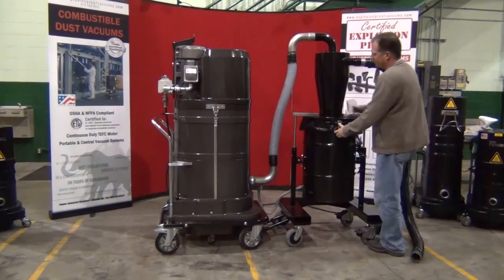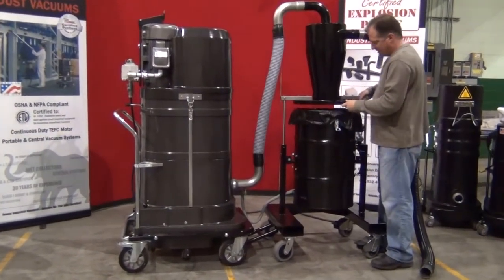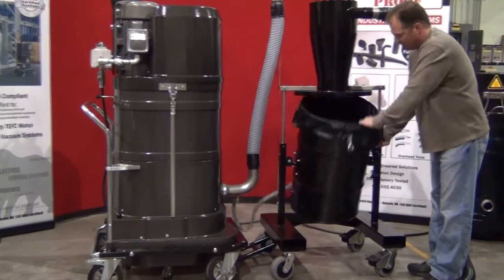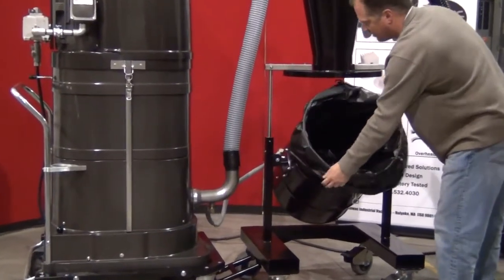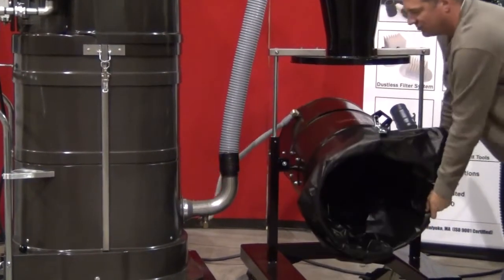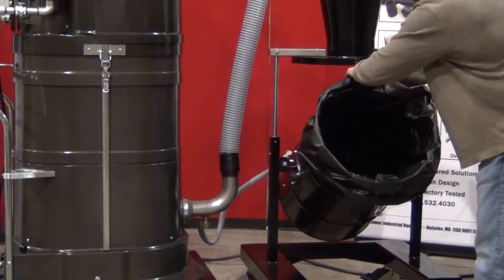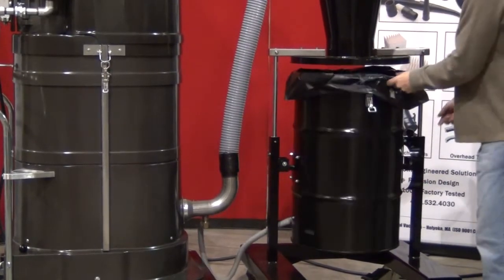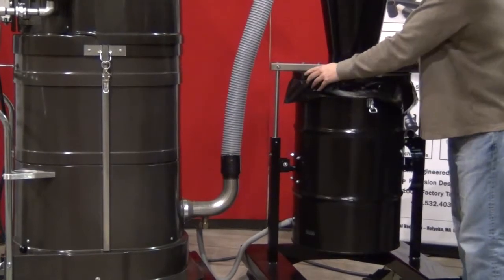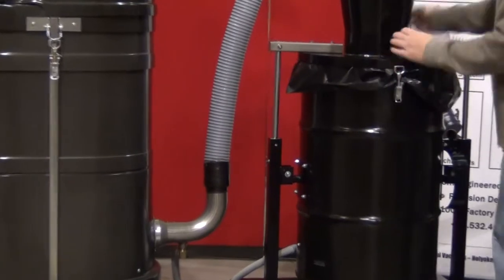To operate this is very easy. Simply undo the clamps, raise the lid up — there's a pin system here that allows you to put the plastic bag in or take the plastic bag out. You can position this in several different positions for emptying. Put the plastic bag in, remove it back to home position, put the lid down, and the clamps will keep this securely on the lid while you're vacuuming.